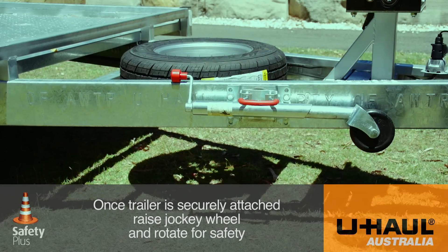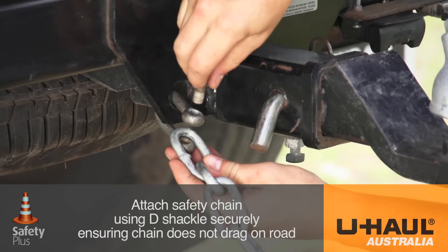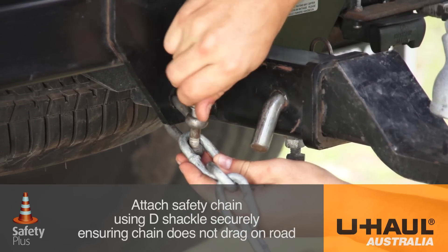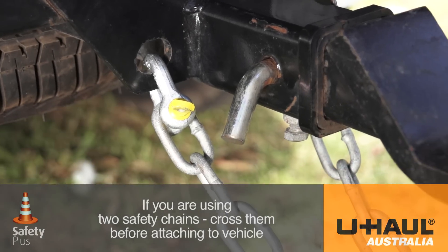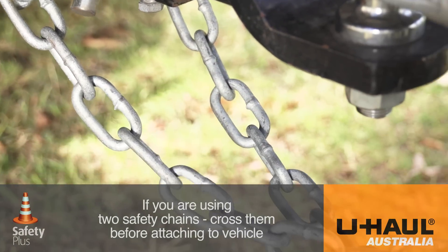raise the jockey wheel and rotate for safety. Attach the safety chain using a shackle securely, ensuring the chain does not drag on the road surface. If you're using two safety chains, cross them before attaching to the vehicle.